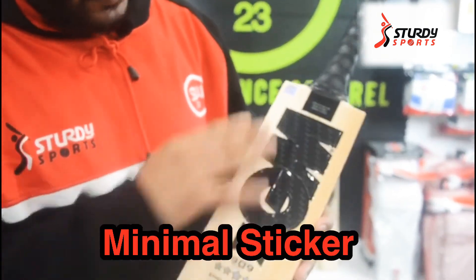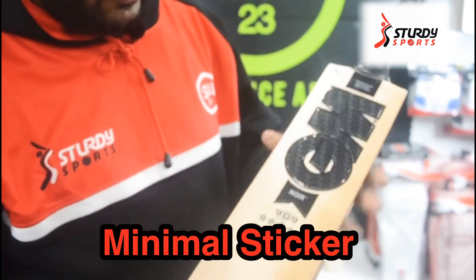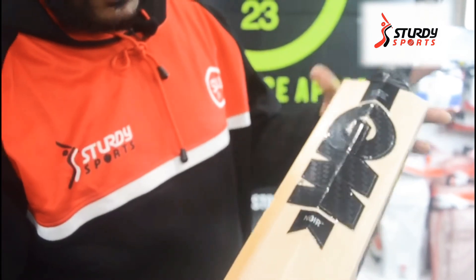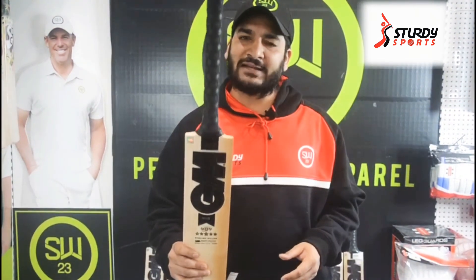The stickers are a glossy finish with really minimal stickering, showing a little bit of wood on the bat at the front. The same pattern goes at the back — minimal to no stickering — and it comes with a bit of a tinge.